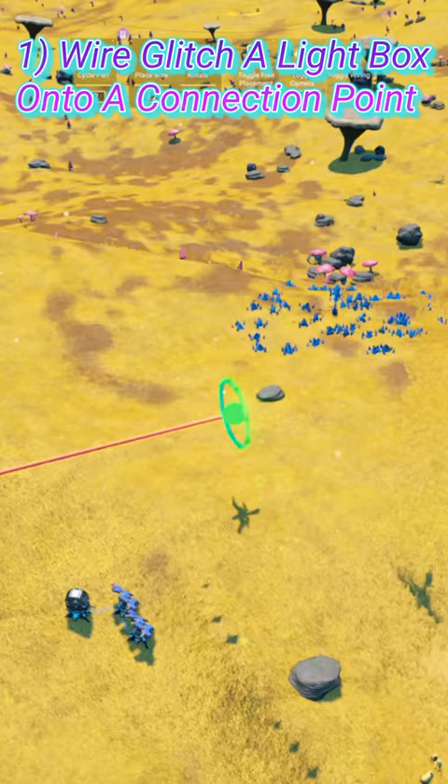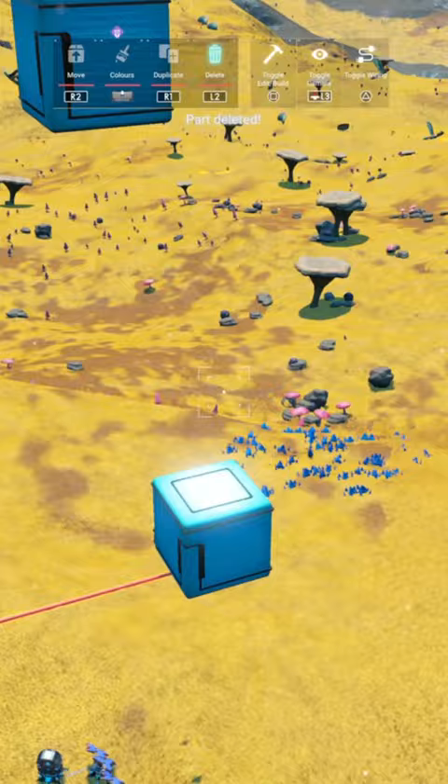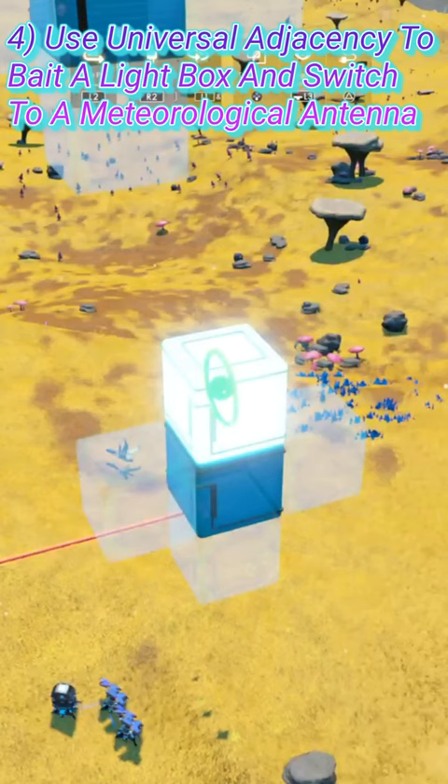Start by glitching a light box onto a connection point, stacking it up 5 and over 1. Delete the top 5 light boxes, use universal adjacency to bait a light box back and switch to a meteorological antenna.